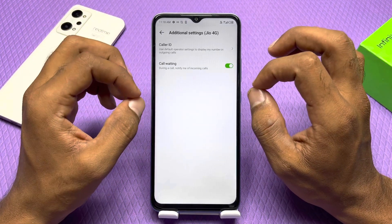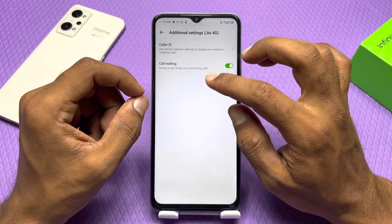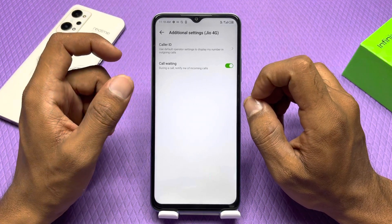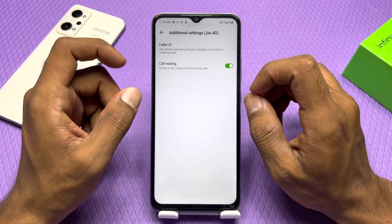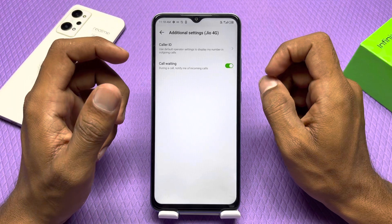When you click on the call waiting setting — what is the call waiting setting? I will explain it properly. During the call, it will notify you of incoming calls. When you talk to someone, at the same time if a second person calls you, you will get a notification. You can talk with one person and the other person can call. This type of setting you can do.